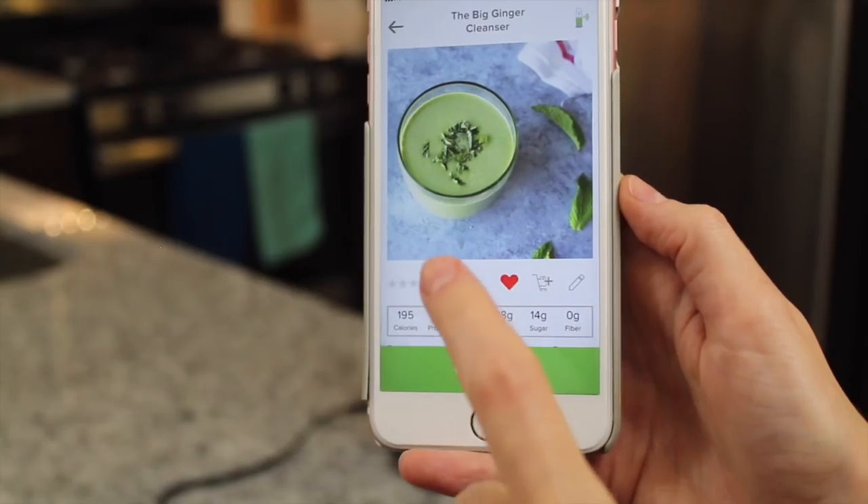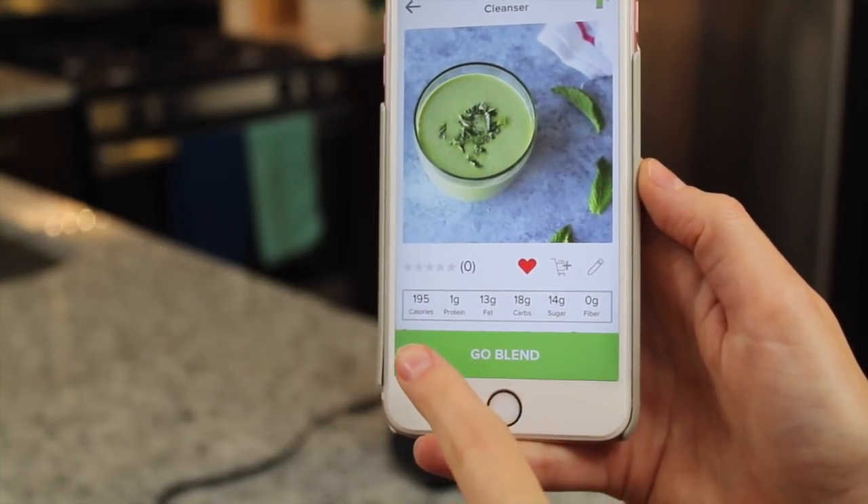So we're going to make one today, and three others that Adam and I have invented. Check out how cool this is — it connects through Bluetooth. I'm just going to hit the connect button. Balance connected. They give you the same macros that we give you guys.